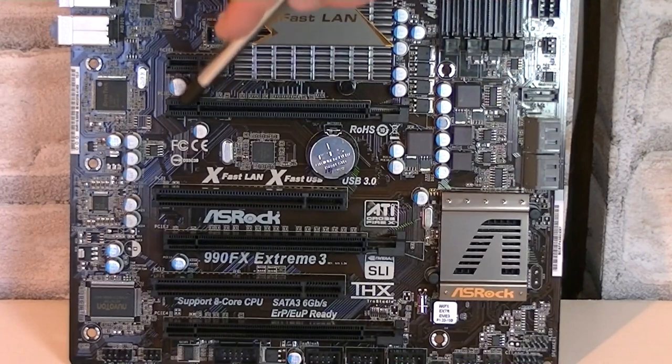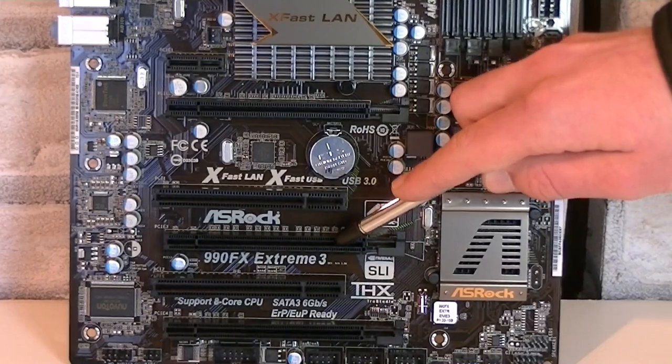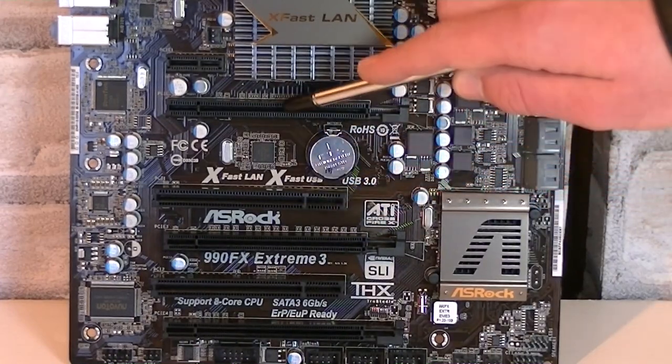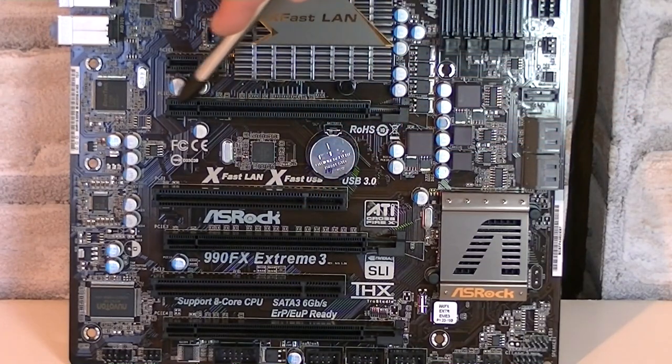If you'd like to run two cards in Crossfire or SLI — both are supported — then use the first two slots as they will run at X16. Three-way Crossfire or SLI is also supported. If you only have one graphics card, of course install it in the first slot.